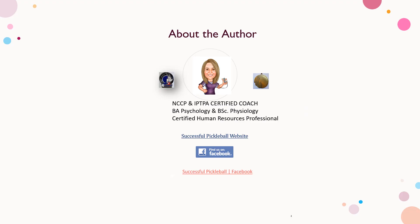Hi, I'm Patricia. I'll be your virtual coach guiding you through improved skill development.